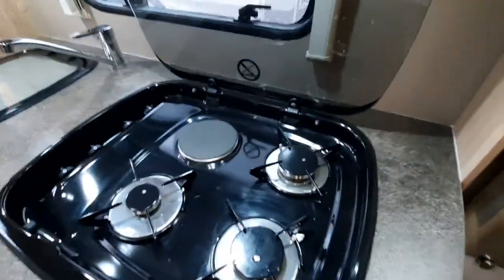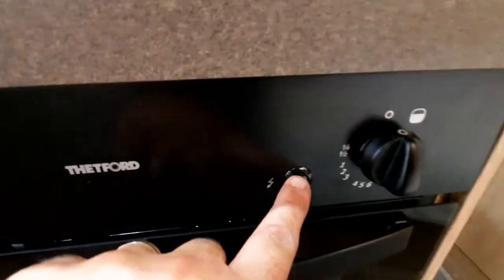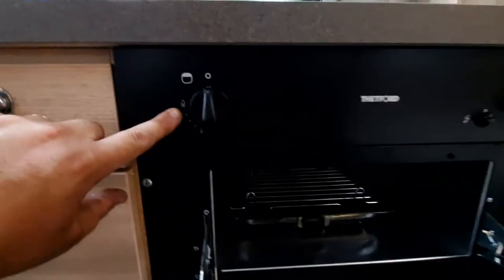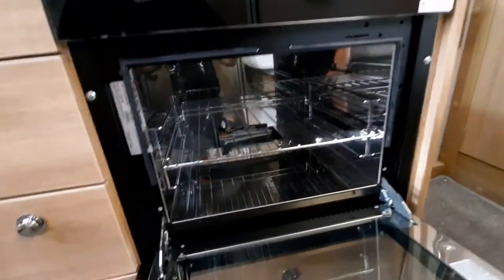We've got three gas and one electric hob — all located just on the side there. They ignite by turning the gas on and the igniter is at the front of the unit. The grill is operated on this side and has a couple of different positions. The oven is a separate unit and is located just below.